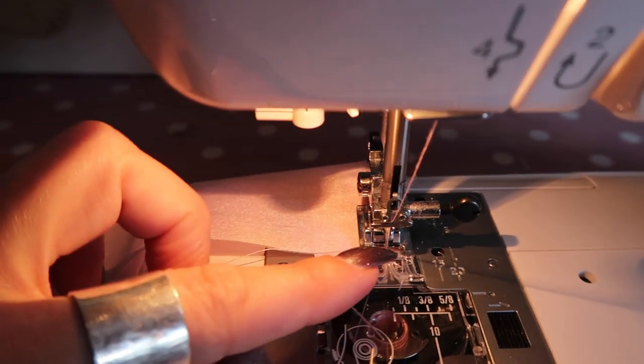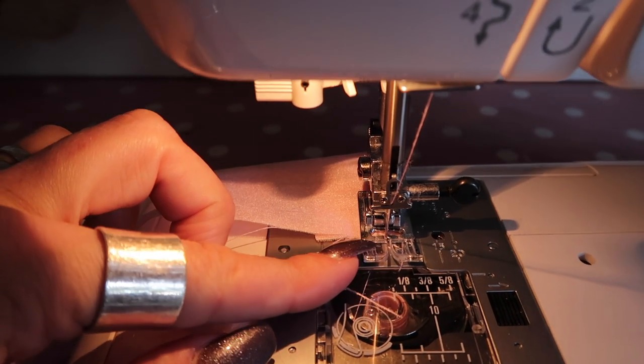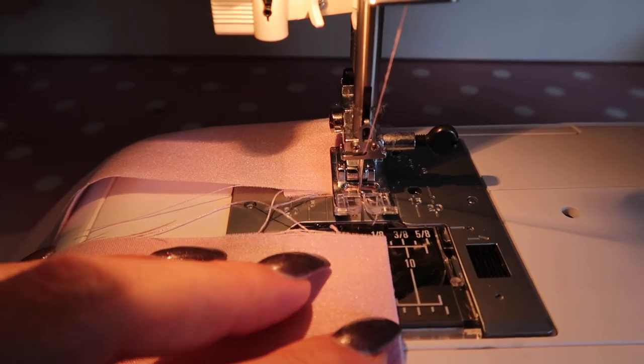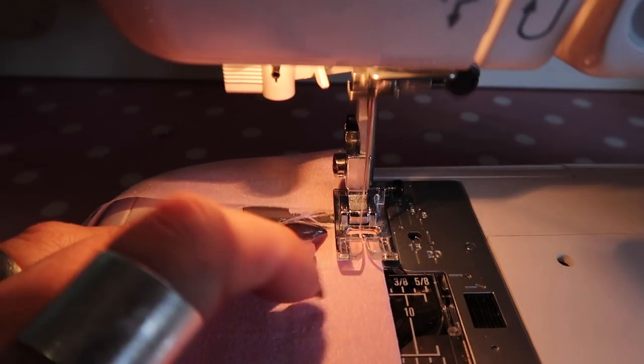And when you reach the end, if you need to do back tacks for whatever it is that you're doing, you can do it — just make sure you end back up on the end of your fabric. You can then take the next piece, slide it under the presser foot and carry on sewing.